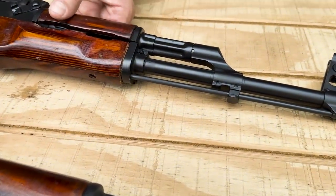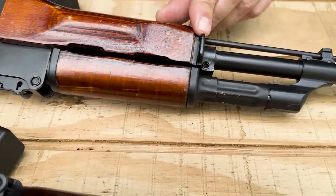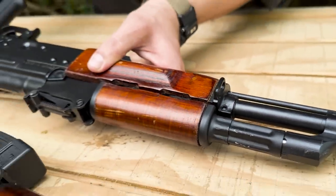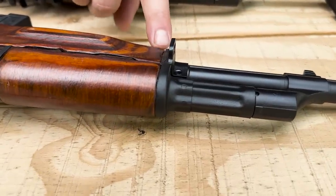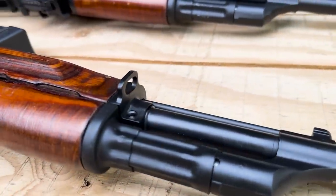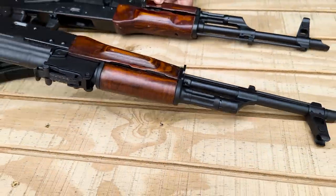Another difference is the handguard cap. On the 1971 it is rounded — a casting that's been machined. On the 1961, it's machined all the way through, and you can actually see the tool marks where it was cut for the sling loop. Pretty neat detail there.